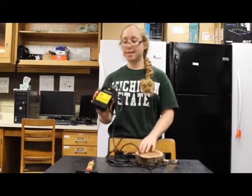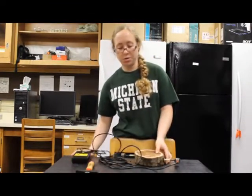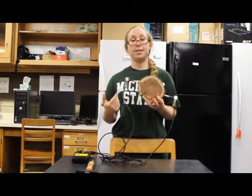The kit comes with the device itself that records your measurements, as well as two transducers. The one that has the red tubing is the transmitter, while the one with black tubing is the receiver.